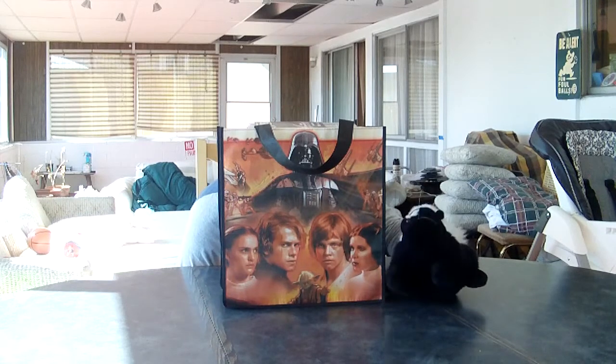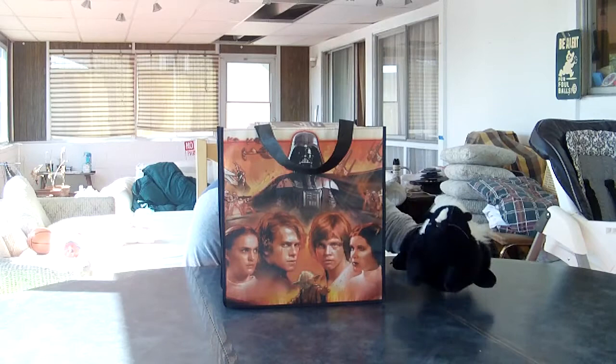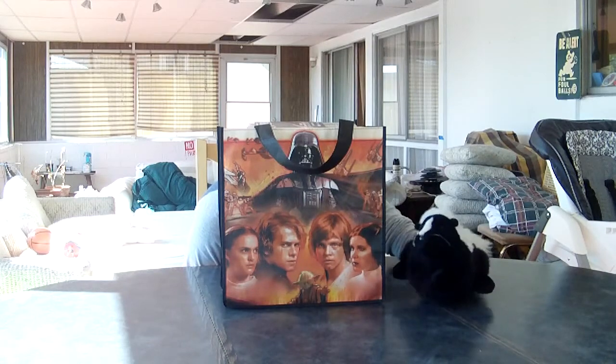Hello, everyone! It's me, Yowie! We're gonna do another unboxing Star Wars video with Jawa James! So why don't we get the show started?